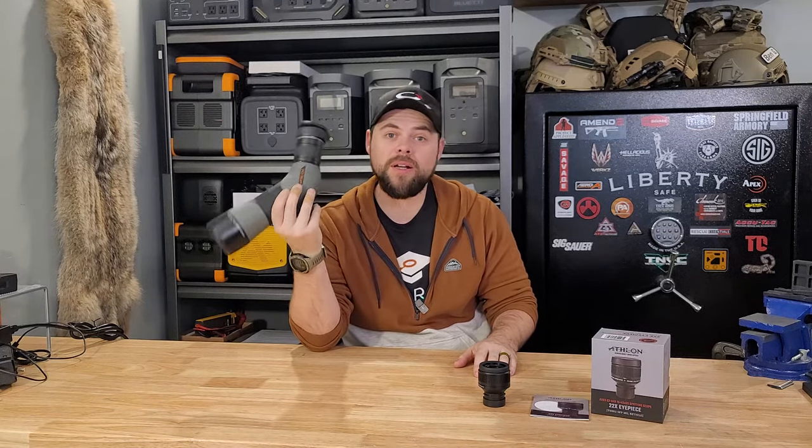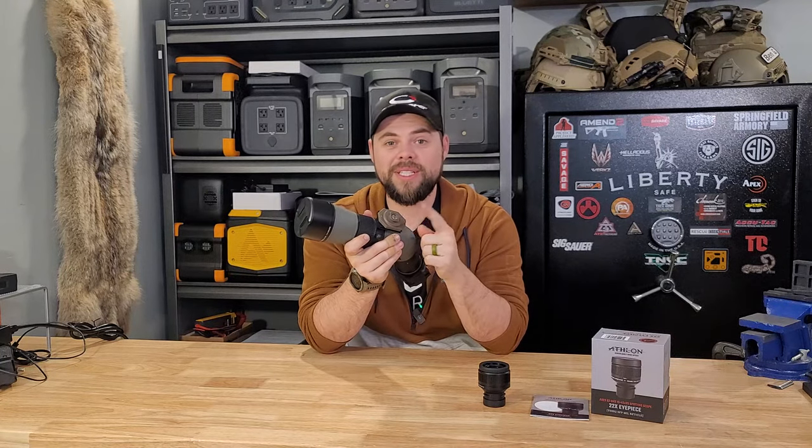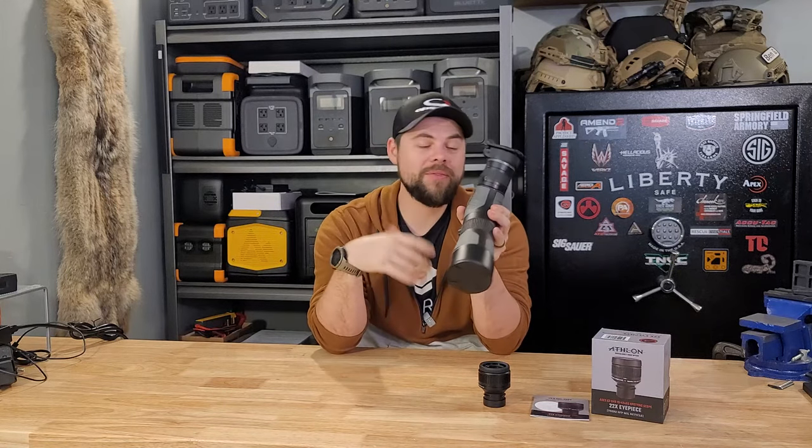I've had this spotting scope for about eight months or so now, and I've used it in all sorts of different ways. I typically use it with my Primos tripod, which is a trigger controlled tripod. What I love is that I have these quick detach plates that I can easily throw this on and then go back to my yoke for holding my rifle and do all sorts of swapping on the tripod.